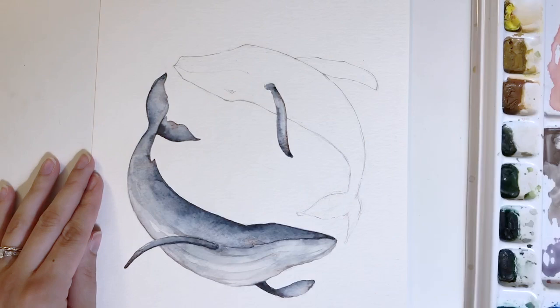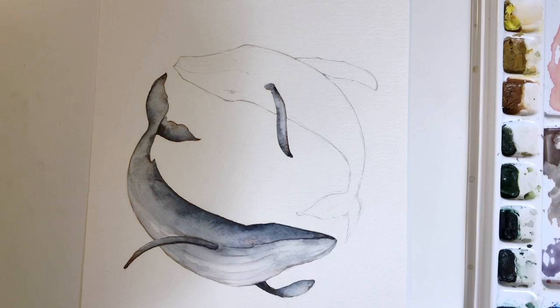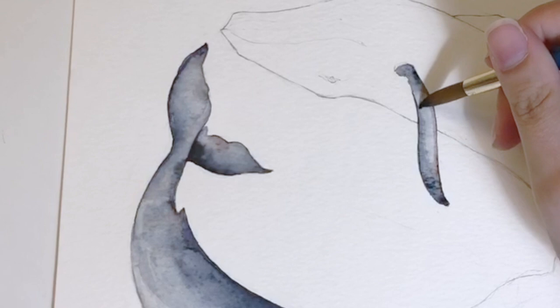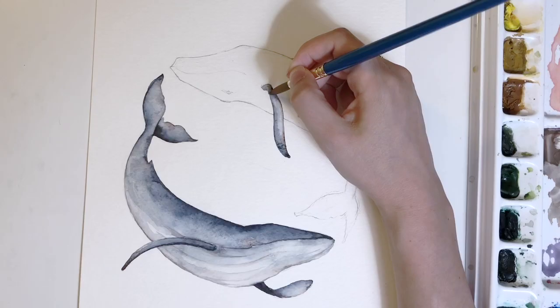There's not really a rhyme or reason to how I'm adding the burnt sienna — I'm just putting it where I feel like it needs to be. If I haven't put it in a while, I'll add it. I'm also including it in areas I want to highlight, like on the tail fin where there's an angle I want to capture, adding burnt sienna to emphasize that area through contrast.